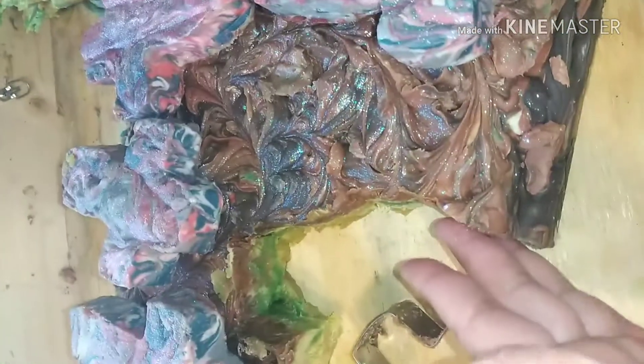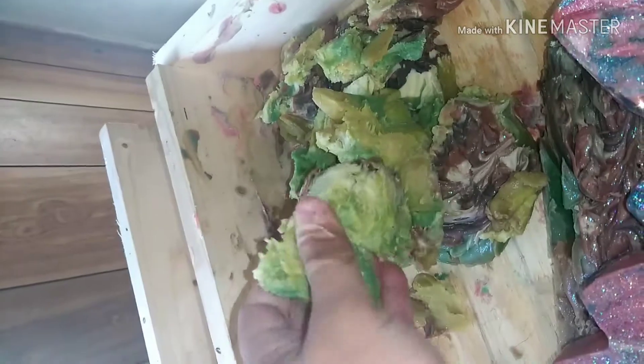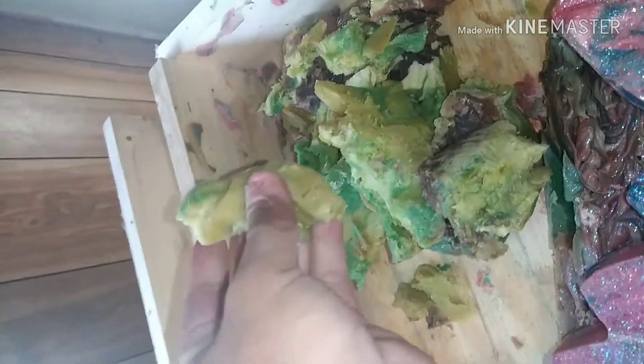I got these three-pack metal cookie cutters from Hobby Lobby. I don't remember how much I paid for them, but I'll put a link in the description box. I'll also put the recipe in the description box. I made this Saturday night and I like it because it's very pliable still.